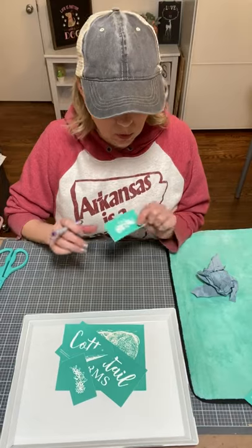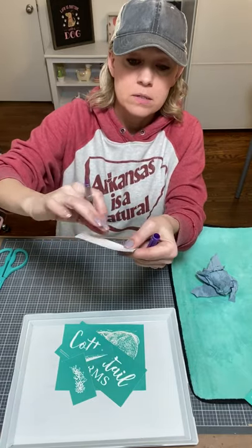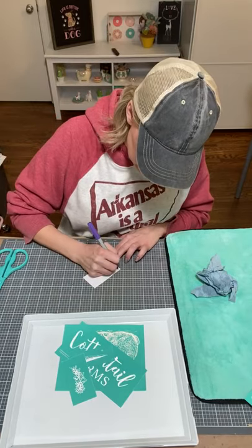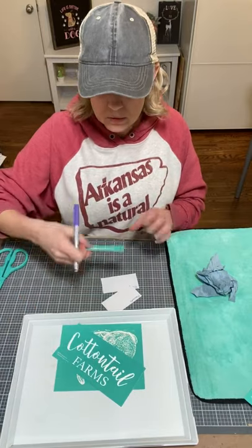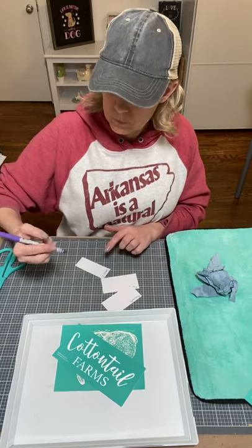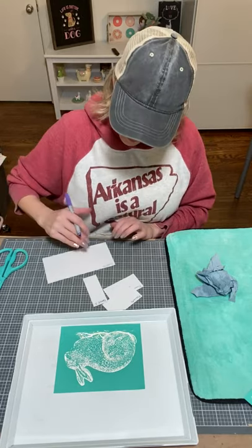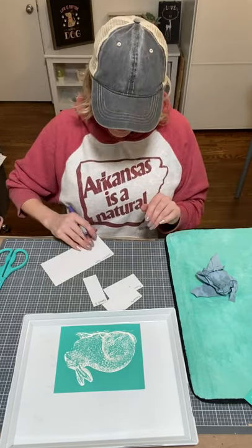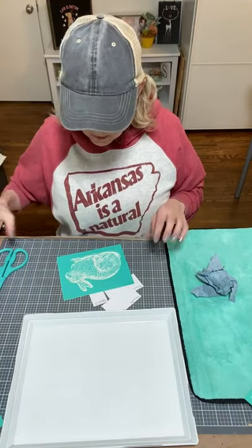Our transfers are reusable. They come on a backing sheet — the shiny side is the side the transfer sits on, and the back is less shiny. You don't have to label them but I like to get into the habit of writing what each piece is. So I'll label: Carrot 1, Cottontail Farms — making sure it's spelled right — and the Rabbit.